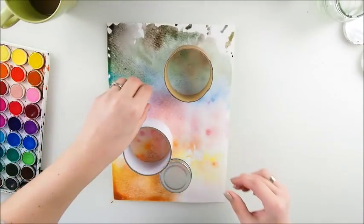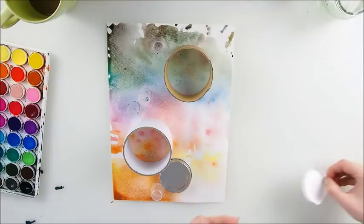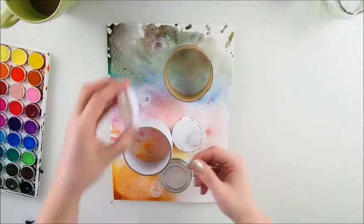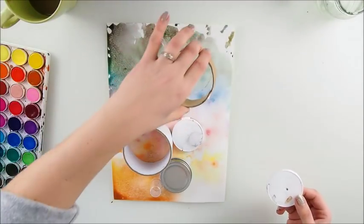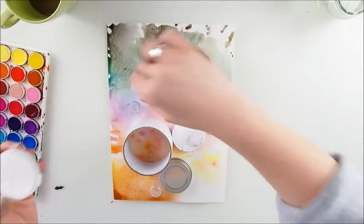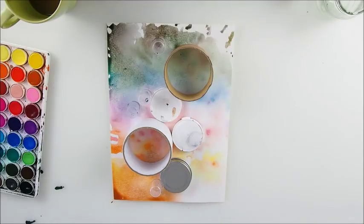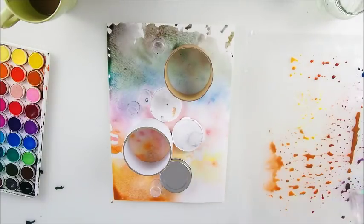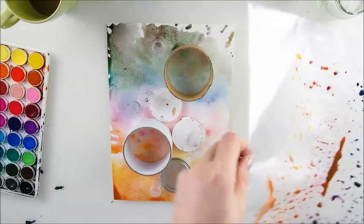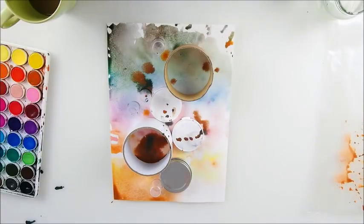Wherever you wish your composition to be, that's where you put it. Oh, see — it's already happening! I'm gonna move this and just hope for these lids to go here. You can use your same sheet — I'm gonna spray some water on top of that — and you can use that to lay down some color.